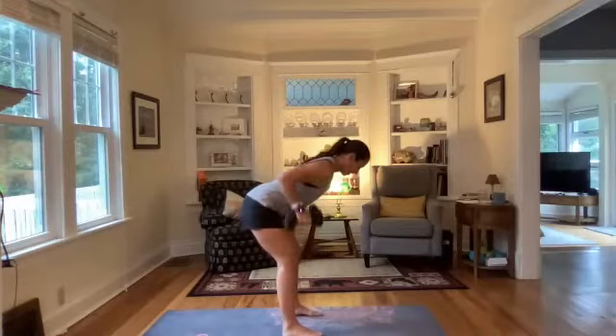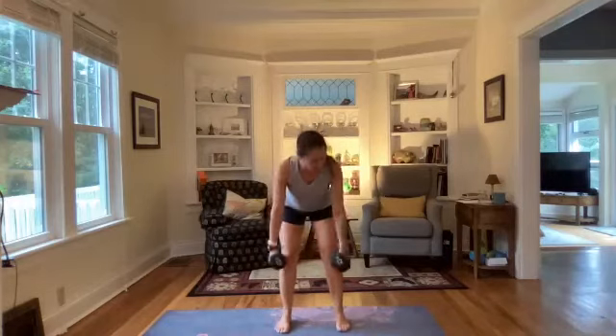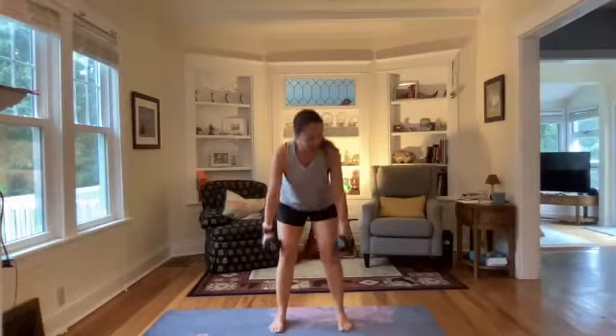Bring those hips forward slightly, come on down, hinge at the waist with a flat back, draw those elbows alongside that rib cage and then bring it up. Good morning, welcome Sarah, Shell, Lacy, Deanna — looking good! Good morning Carla, Michelle, Becky, Trina, Morgan, Miley. We have five, four, three, two, and one.